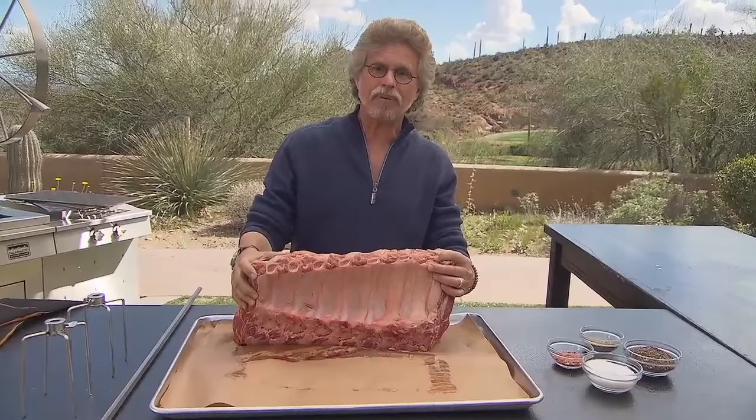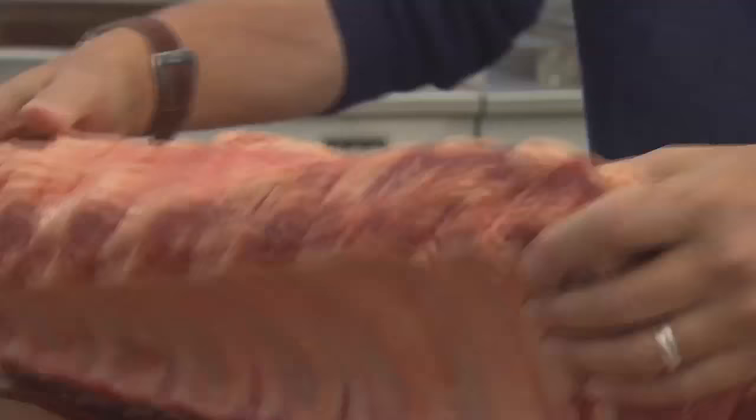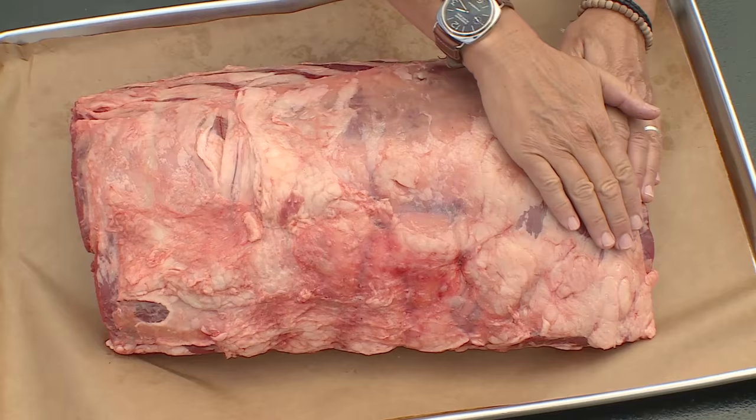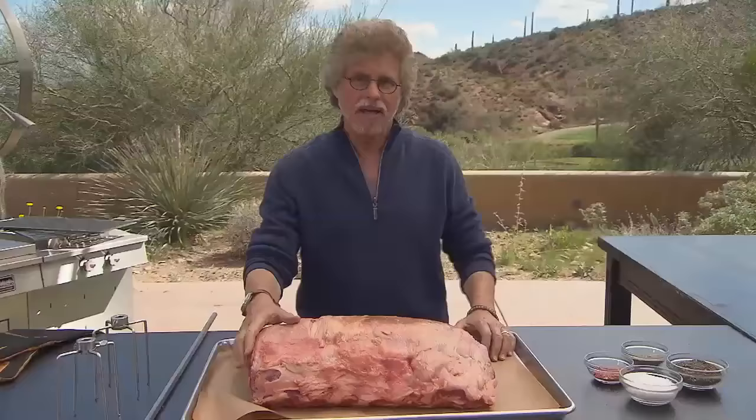This is a whole seven-bone prime rib — 22 pounds of proteinaceous pleasure. It comes from a grass-fed steer. Remember, how your food is raised matters as much as how you grill or smoke it.